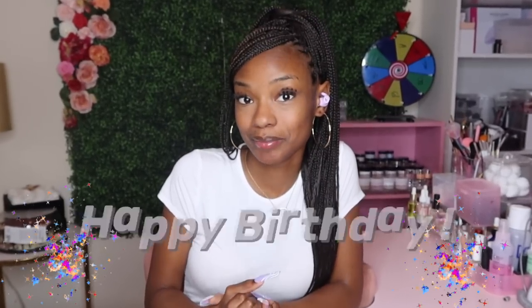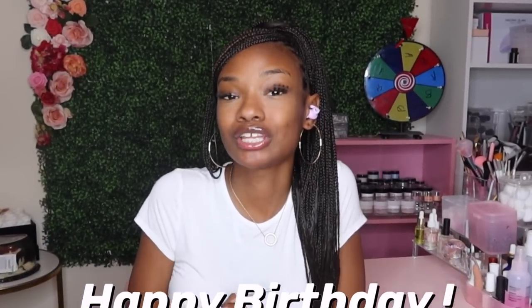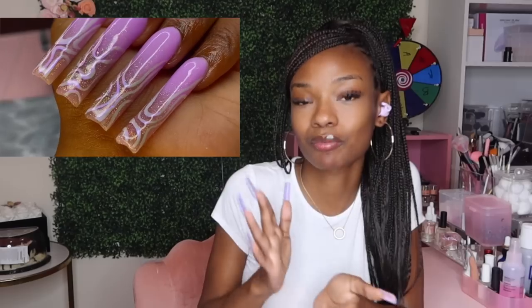Today is officially my birthday! For my actual birthday I wanted to come on here and do a whole poly gel tutorial — a little birthday tutorial. I wanted to do a simple but extra set, and this is what I came up with. I'm going to show you guys what I came up with and take y'all step by step through how I did it and the materials I used. I get a lot of questions on TikTok and Instagram about how I do poly gel, so I wanted to make a mini tutorial video.